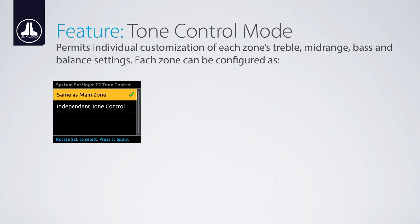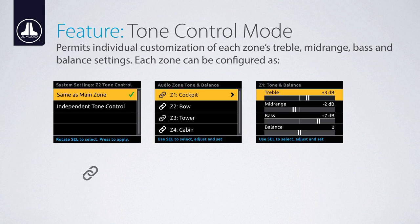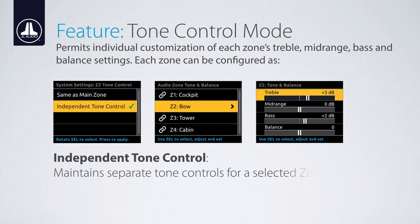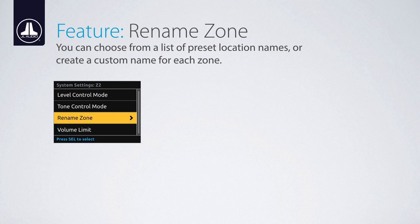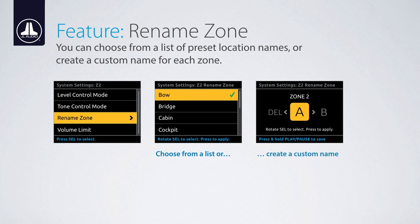The tone controls for each zone may be configured to operate in two ways. 'Same as main zone' simplifies functionality by allowing you to join or link the tone controls of zones 2, 3, and/or 4 with zone 1. Independent tone control allows you to manage each zone separately. The names of each zone can be changed, allowing further customization for your vessel's layout or audio system design. Select from a preset list of location names or create your own custom name for each zone.